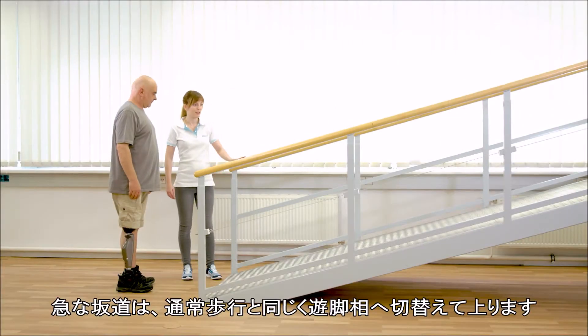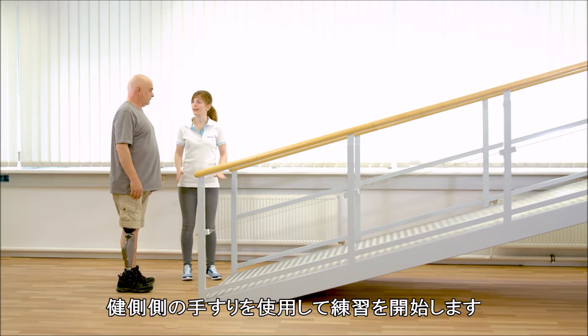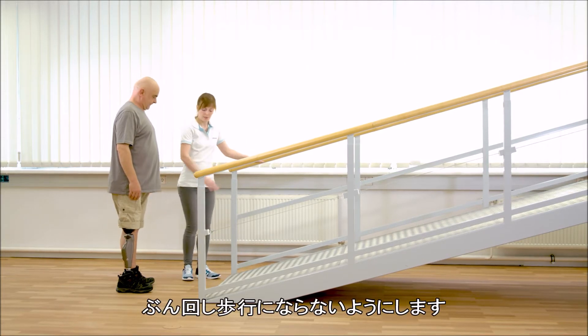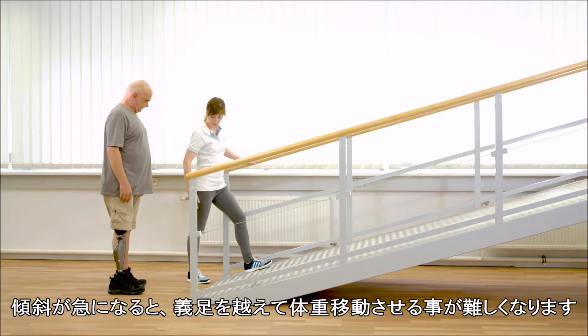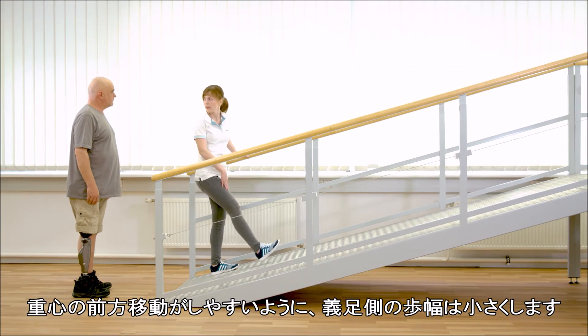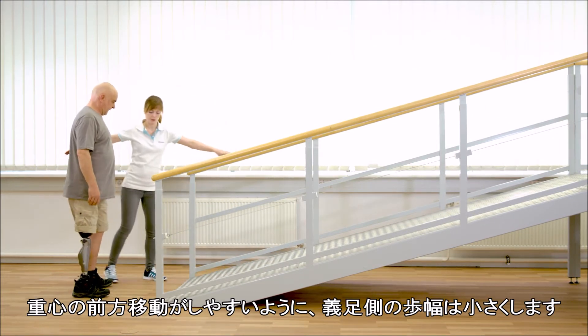Walking uphill on steeper slopes is carried out using normal stance release. Training is started with a contralateral handrail. Avoid circumduction when walking uphill. The steeper the slope, the harder it is to move forward over the prosthetic foot. The step with the prosthesis should be shorter because it is easier to shift the centre of mass forward.